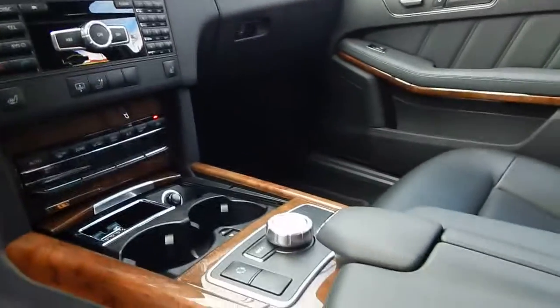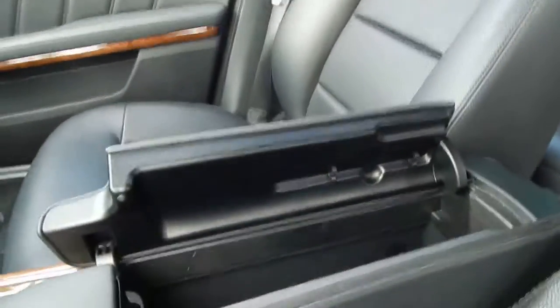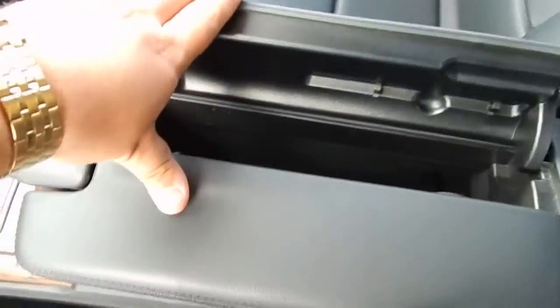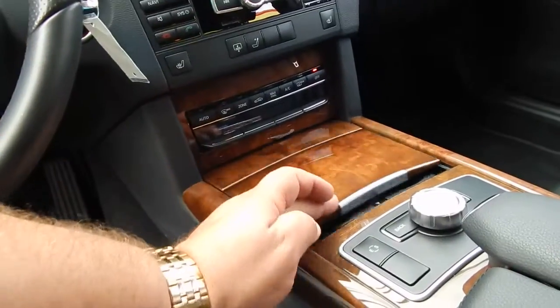Here's the center console. You pull up and it opens up. USB ports. Needs a good vacuum detail but other than that it's great. This closes like this.